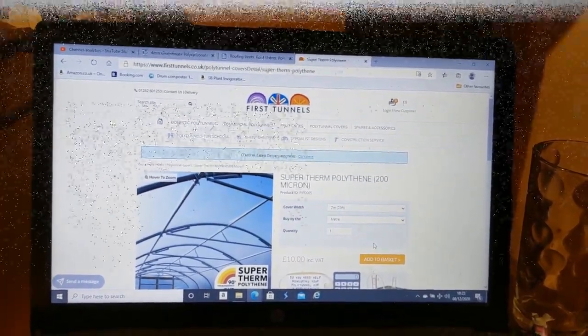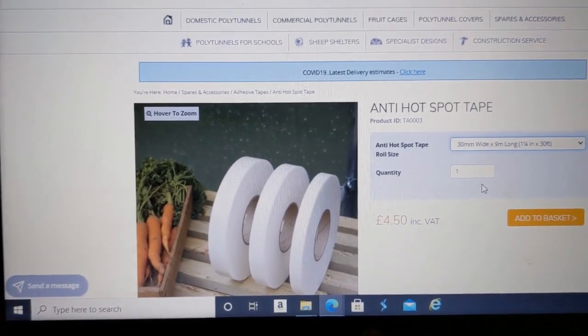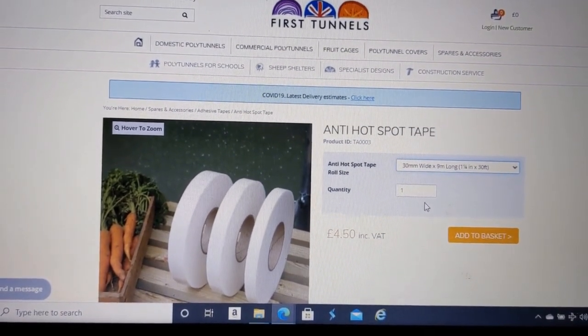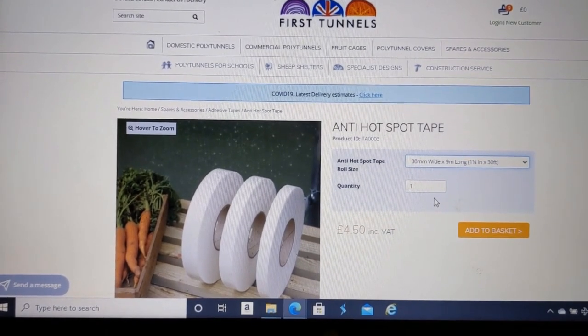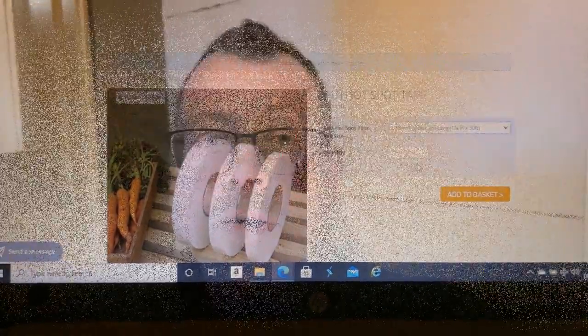I'm also getting some anti-hot-spot tape — if you've been watching throughout the build you'll know we're putting that tape on the outer edge of the hoops to prevent the metal, when it gets really hot in summer, from melting the plastic. We're going for the extra wide 30-millimeter stuff, which comes to £4.50. So altogether the sheeting and the tape is going to be £54.50. If I don't see you through the week I'll see you through the window — I've been Guru Mufinder, signing out. It'll be Saturday now before I'm back on the plots. Hope you're enjoying the build — see you later boys and girls, take care, bye bye.